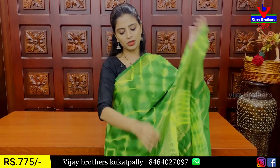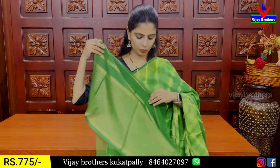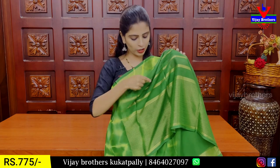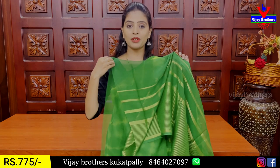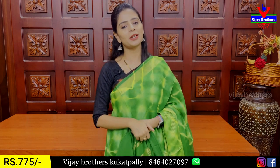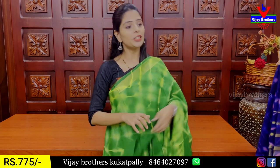We have a self-flow. The golden zari lines and golden straps are the same. The price is 775.